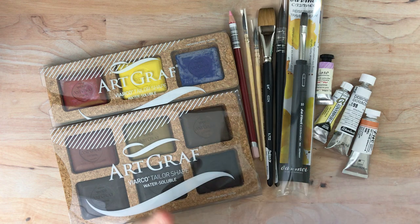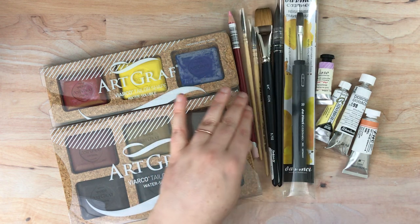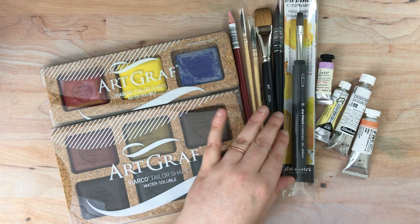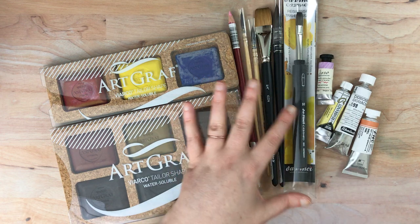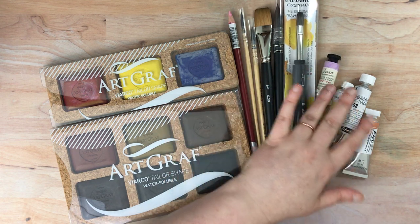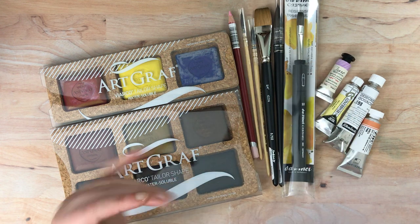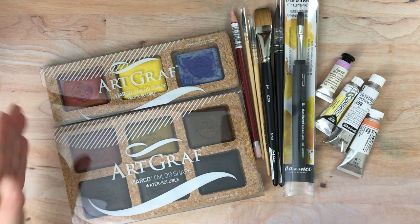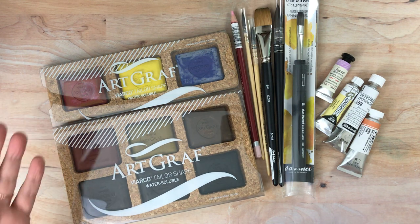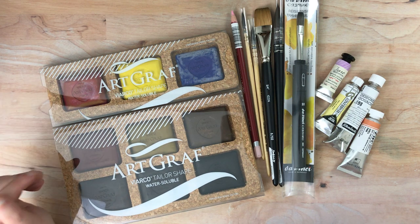Jackson's from time to time has brush sales, and they had a brush sale on DaVinci and their own brush brand. So these are DaVinci and Jackson's brand. I had some affiliate money — thank you all for going to my affiliate links, that really is helpful because I can put new products on the channel and show you them, and some of that is due to you all. So thank you very much and I really appreciate it.